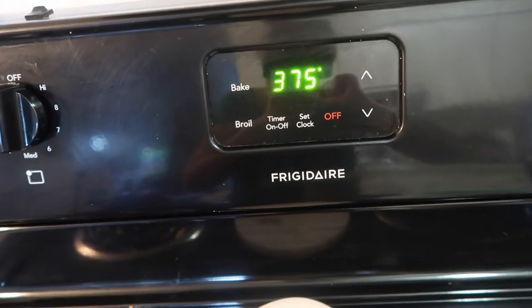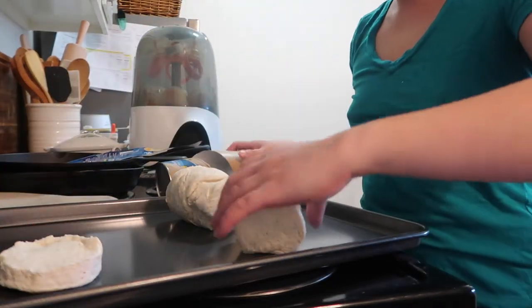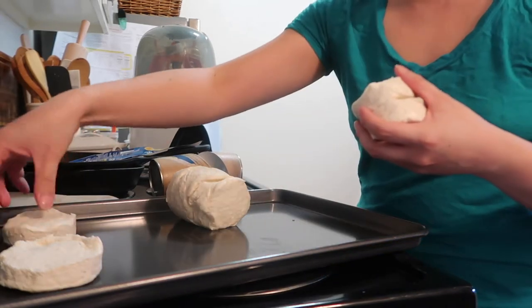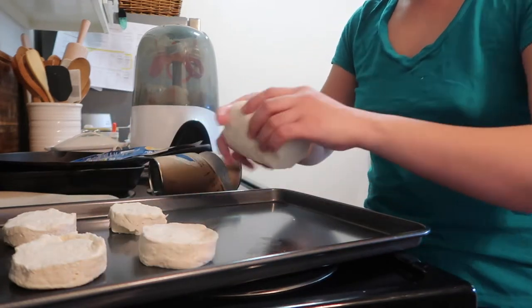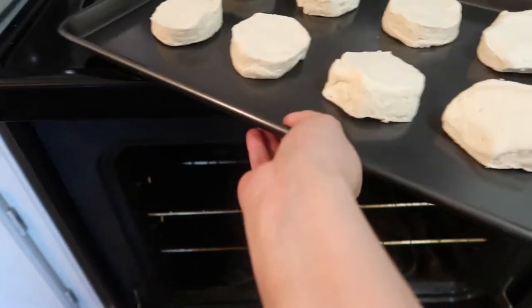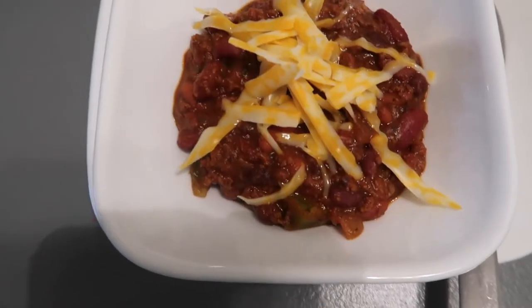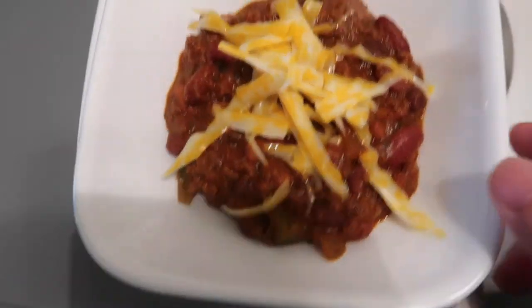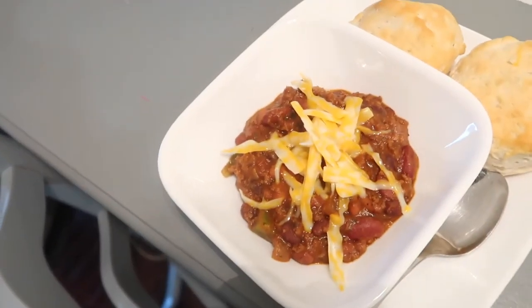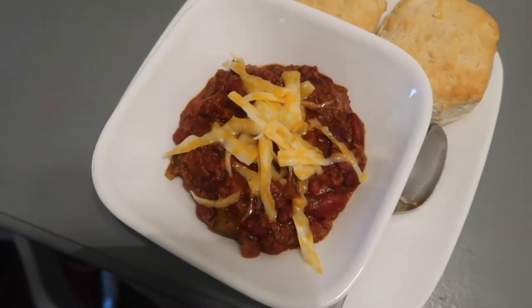There you go — preheat the oven. It says to cook for 11 to 15 minutes. So here's my chili — looks good! And here's the biscuit. How was it? It's good, baby. You've got to add a little more cheese to your chili. A little cheese is lacking — maybe that's subjective. So here's dish number one. Love it! I hope you guys liked it.